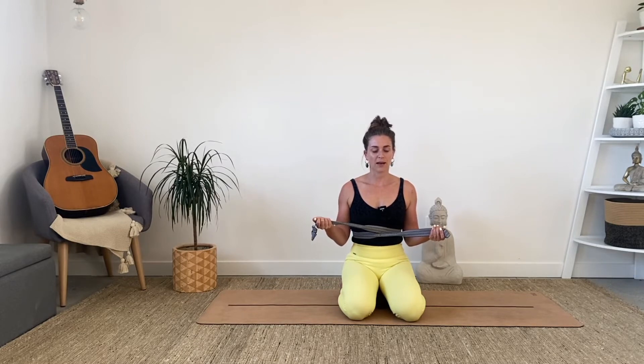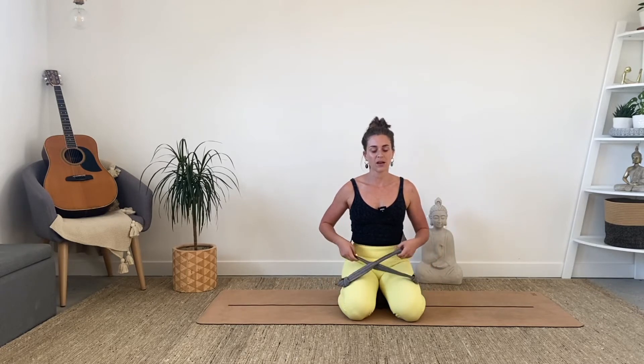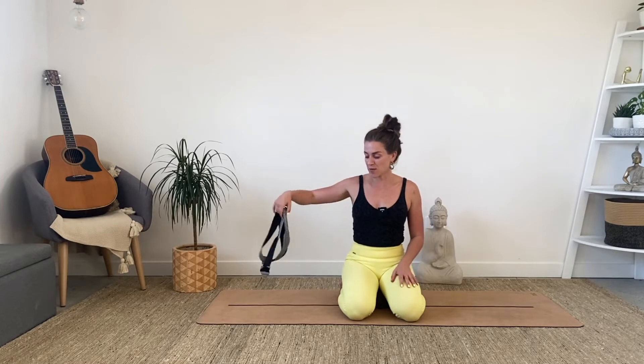Take three more breaths like this — no rush. Finish off that last round and gently release the strap down. Just pop it to the side and open your eyes, coming back into this space.